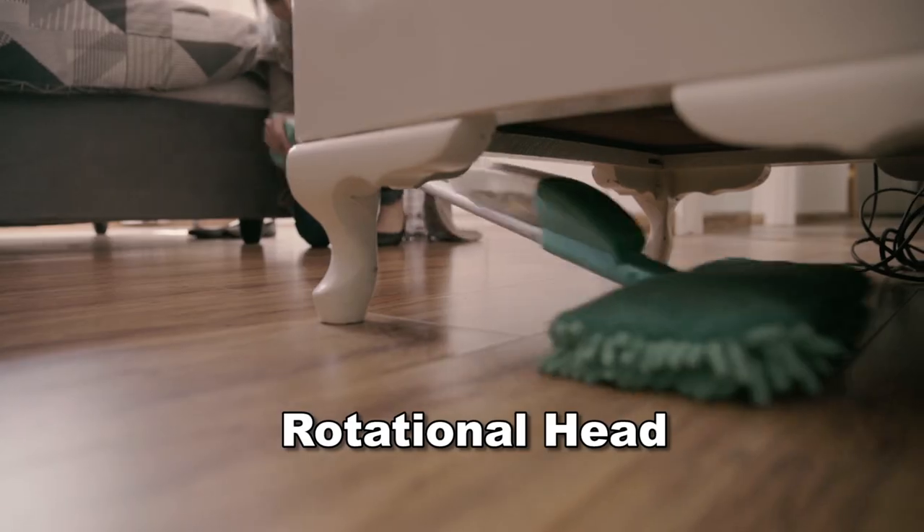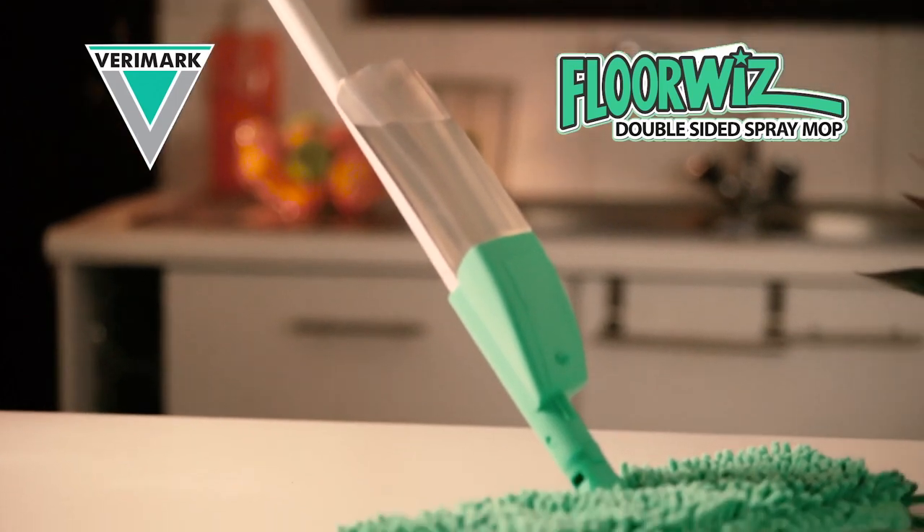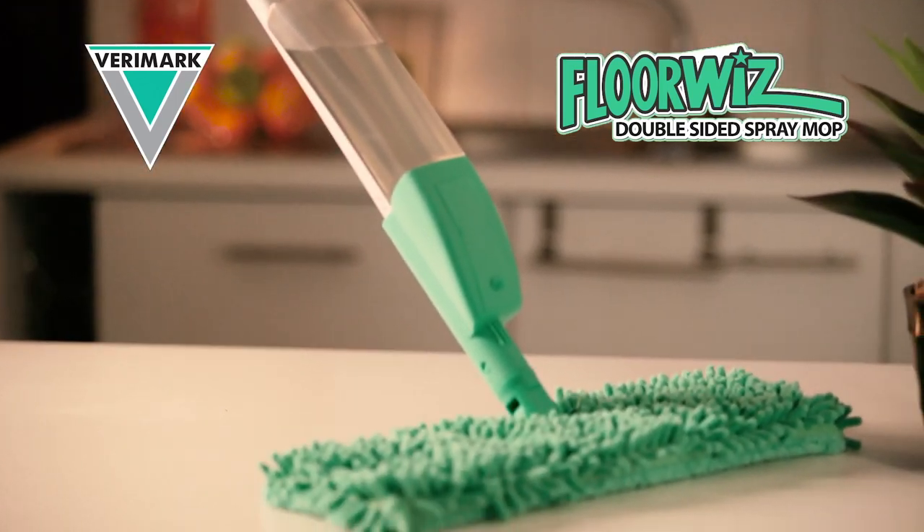Designed to fit into the tighter spaces and even under furniture. Get your FloorWiz today from your nearest Verimark store.